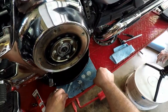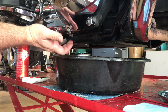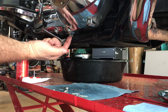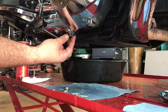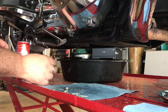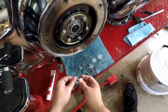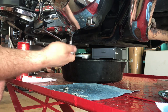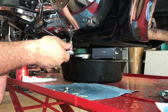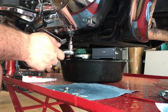First thing you need to do when changing the primary fluid is drain it. On the Ultra Classic and the Softails, the drain plug is right here. On a Softail it's a small internal plug — this one has a head you can put a socket on, or you can use a quarter-inch Allen. If that Allen is stripped out, you can just use a socket on the end.